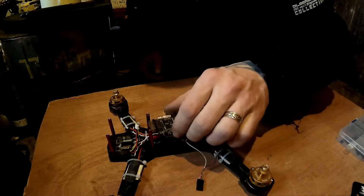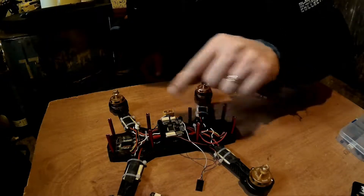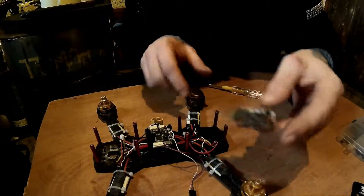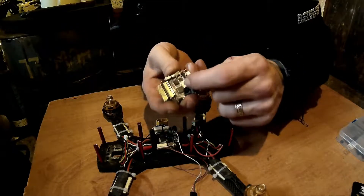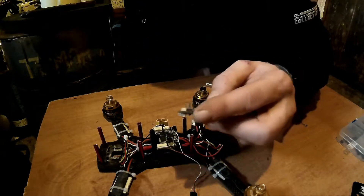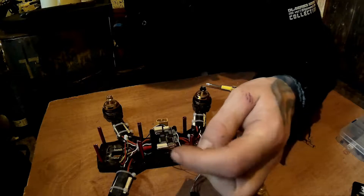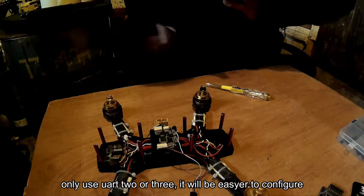Only pin out what you want to use. On this one there are no pin outs, which is supposed to be neater. I'd recommend using the top UARTs — if you can find UART 3 or UART 2 labeled, use one of them because they're the easiest ones to select and get going.